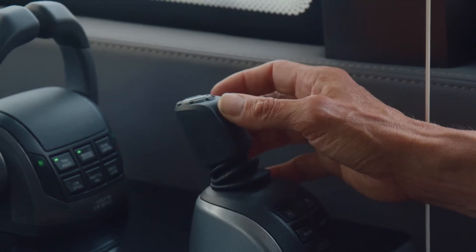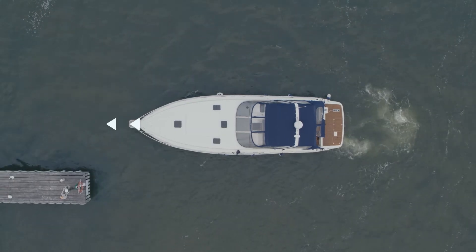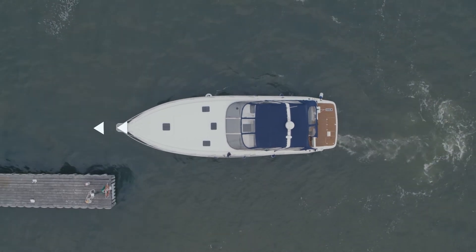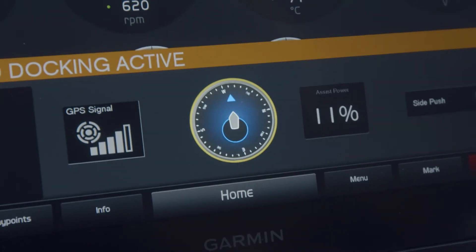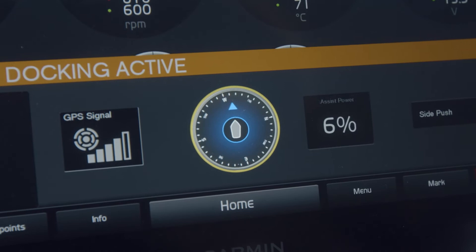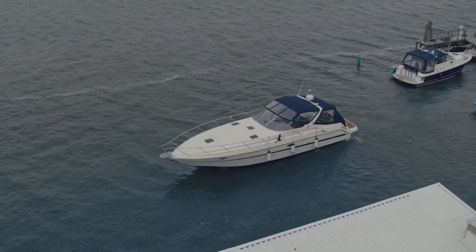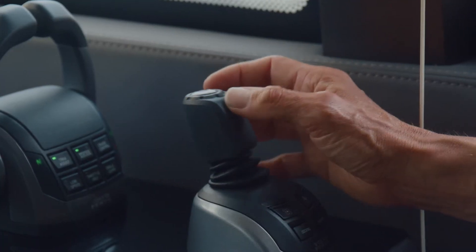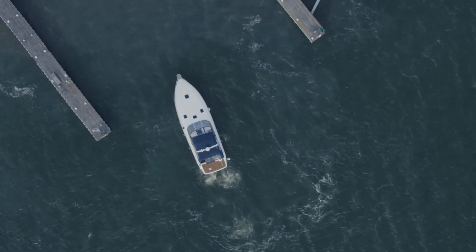You can make up to three taps or twists, then you need to wait for the new position before giving additional input. The display will indicate that you are moving with a yellow circle, and you will understand that you have reached your new position when the yellow circle disappears. You also hear a sound — one beep when you tap to start your movement, and then a confirmation with two beeps that you have reached your new position.